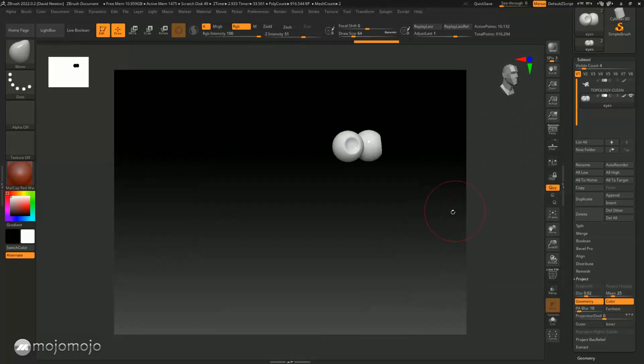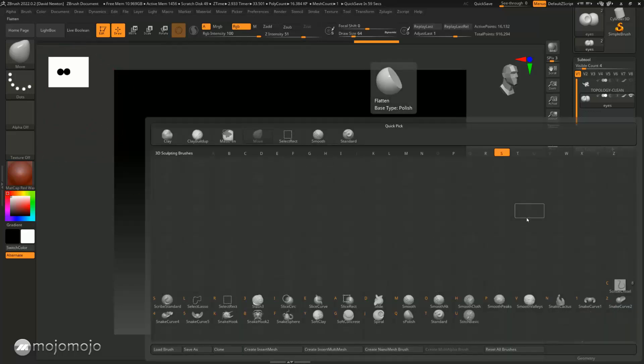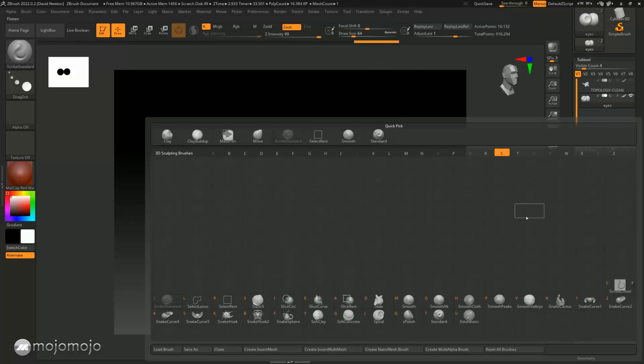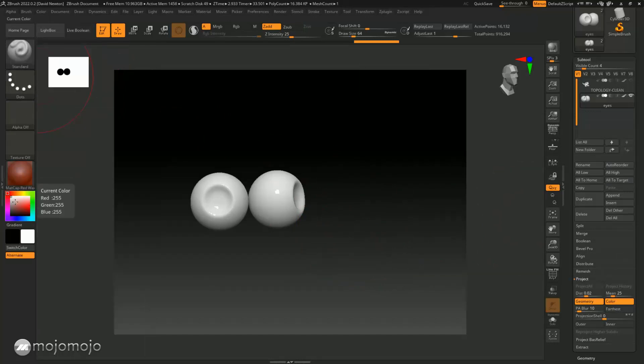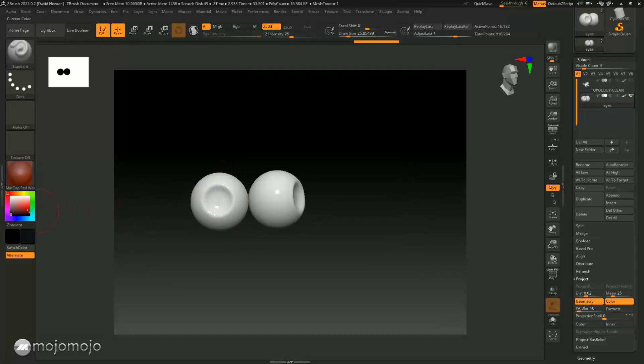I'd like to put a little bit of black in this little recess, so I'm going to use a standard brush — that's B, then S, then V on your keyboard. I'll choose black down here. The first thing I'm going to do is fill it with a material that's kind of off-white, so I'll choose a yellowy off-white color like this.